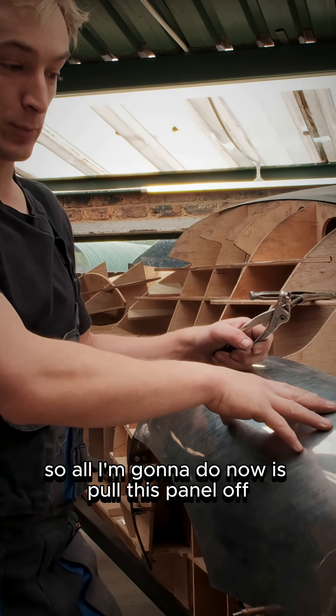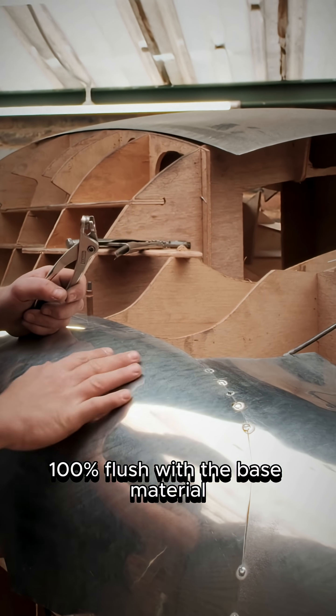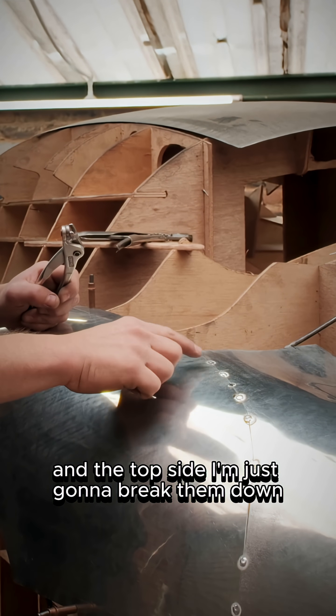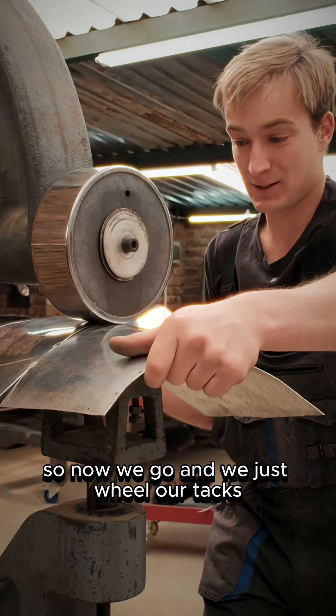All I'm going to do now is pull this panel off, then I'm going to grind the back side of these tacks 100% flush with the base material. On the top side I'm just going to break them down and make each one a similar amount of material.